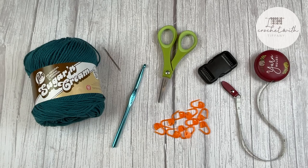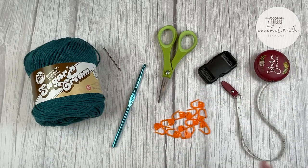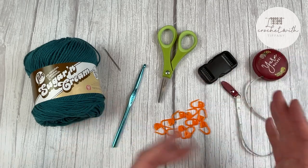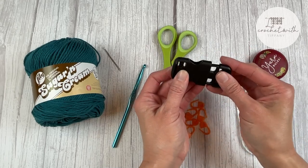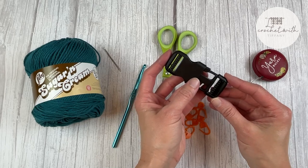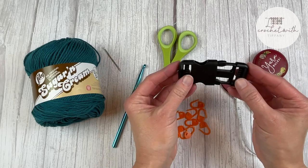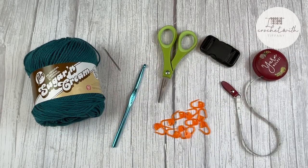You'll need a yarn needle or tapestry needle to weave in all of those many ends at the end of the project, a pair of scissors, and a lot of stitch markers to help with the joining portion — make sure you have a ton on hand. A tape measure will help you make sure each piece is approximately the same size. Last, this is optional but there's a little clasp for the belt portion of the egg apron. It's a really nice finishing touch, very clean, and helps make that belt a nicer, snug fit. I'll have a link to everything in the description and comment section below.